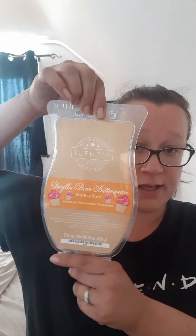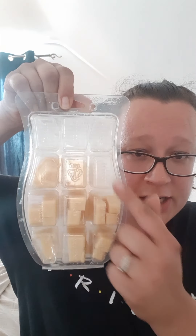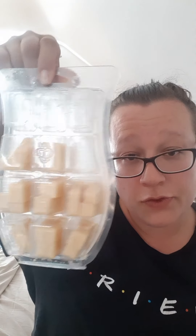Now, that's it for my empties. However, in my wax melting basket I did have a few other bars that I did not finish, so I'll quickly go through those with you. To start, I have my Vanilla Bean Buttercream brick. I've chopped it all up into chunks and spread them around.